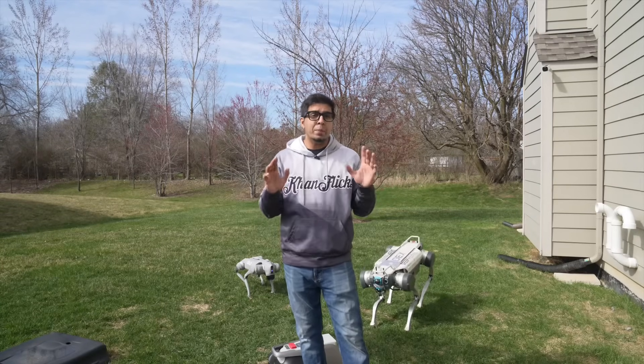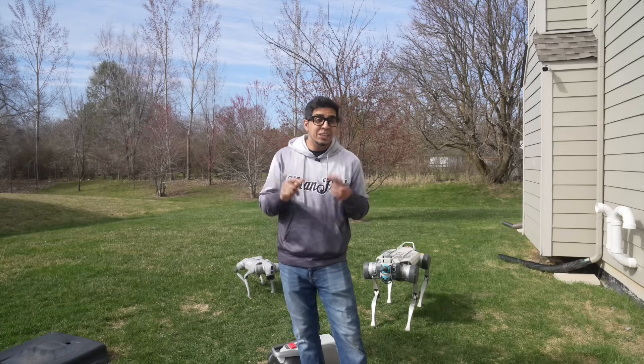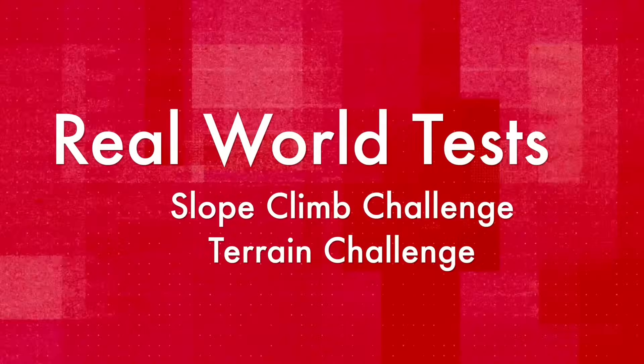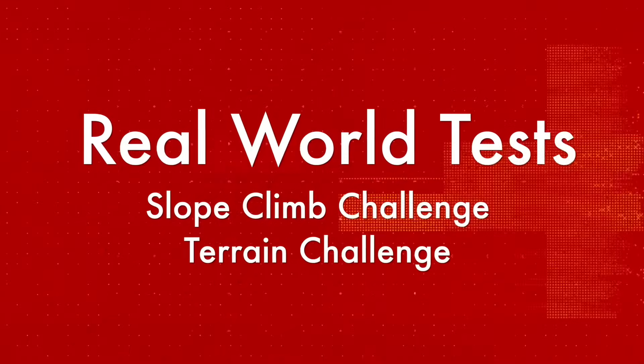That's binocular cameras plus Samtech in action — basically LiDAR vision without the hefty price tag. I've seen robots fall harder on hills than I do during leg day. Let's see how this robot does on the slope.